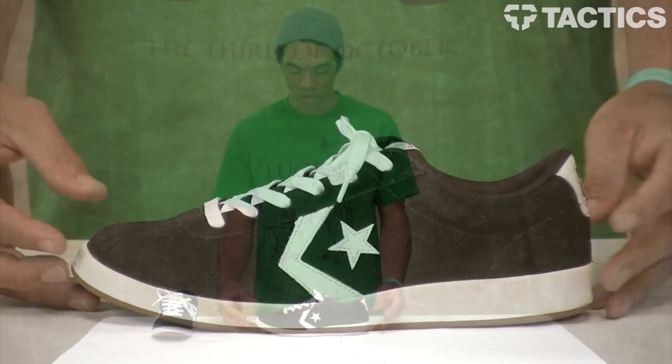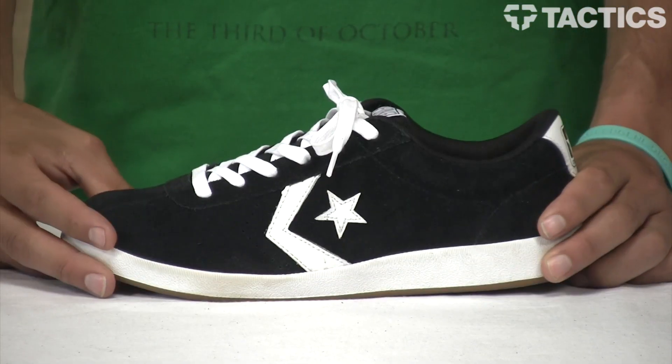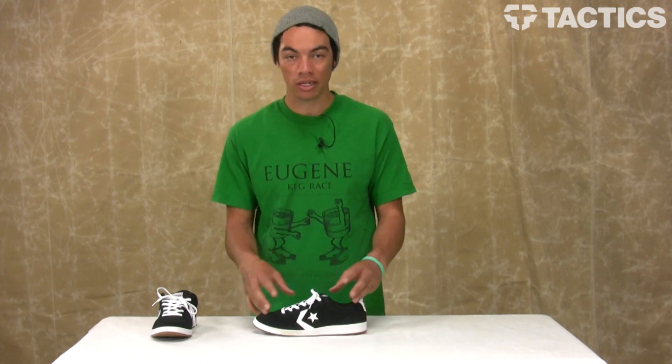Let's check out some of the features. The KA1 is a cup sole shoe that's going to provide a little bit of protection. This is a cold cement process that kind of thins down the sole, makes it a little more flexible, a little more board feel, maybe not as much protection. But again, you don't see Kenny Anderson jumping down huge stair sets.